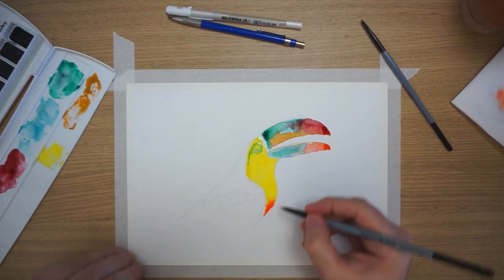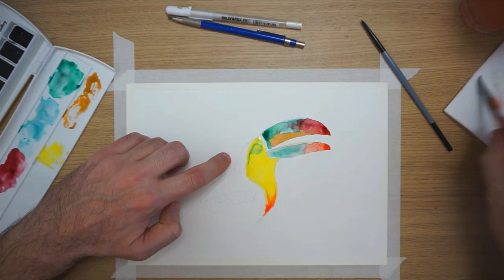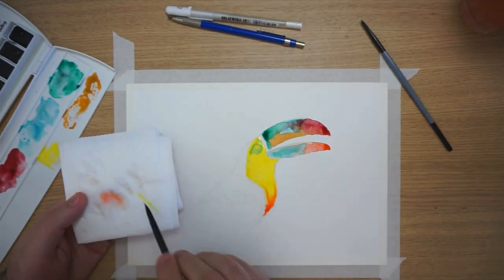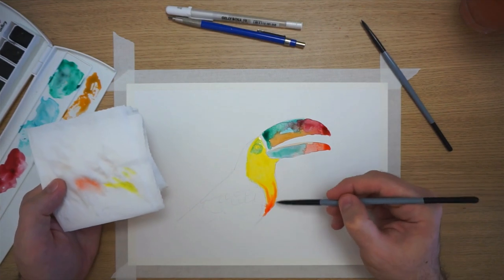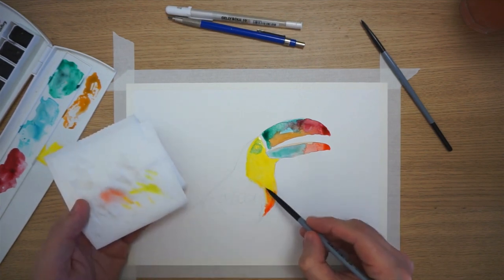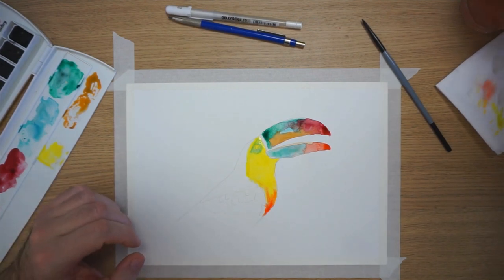Basically, what you want to do mostly with watercolor is let the water go everywhere — except here maybe, because it looks like the bird is crying. What you can do is completely dry your brush and go pick up the color like this. Let the watercolor do everything — that's important. I think it's fine, let's go all the way up here as well.